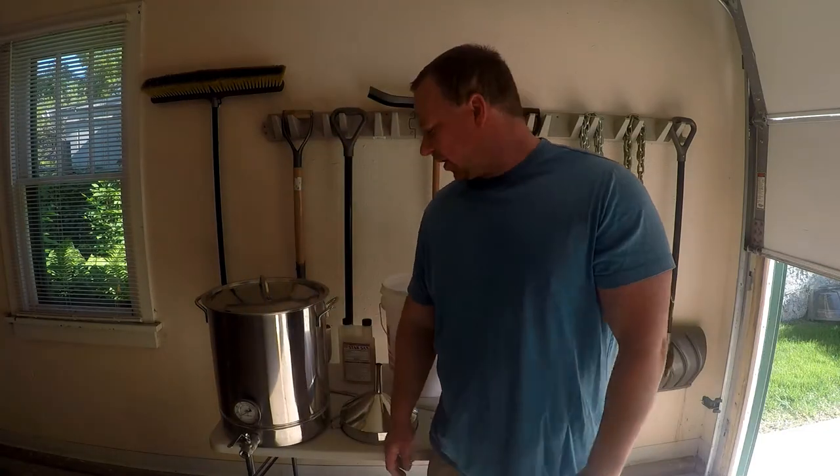Hi everyone, I'm going to do an extract brew for you today. The extract brew is how a lot of first-time home brewers start out — it's really the simplest, easiest way to get into it. It's a lot less intimidating than all-grain. After this one, we will do a brew-in-a-bag all-grain video, but I mistakenly bought an extract kit recently, so I'm not going to let it go to waste.